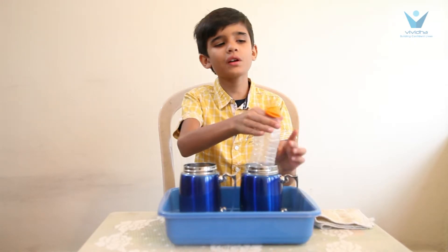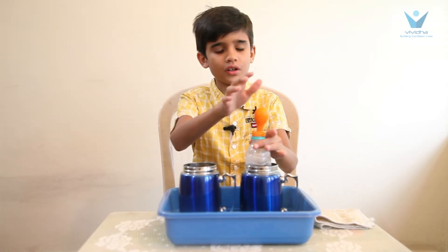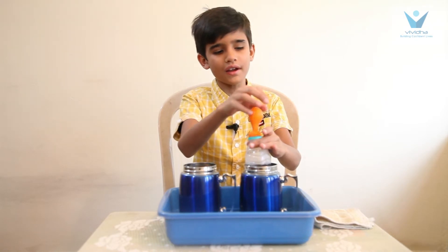When I put the bottle in hot water, the air expands and heats, and moves up and the balloon is inflated.